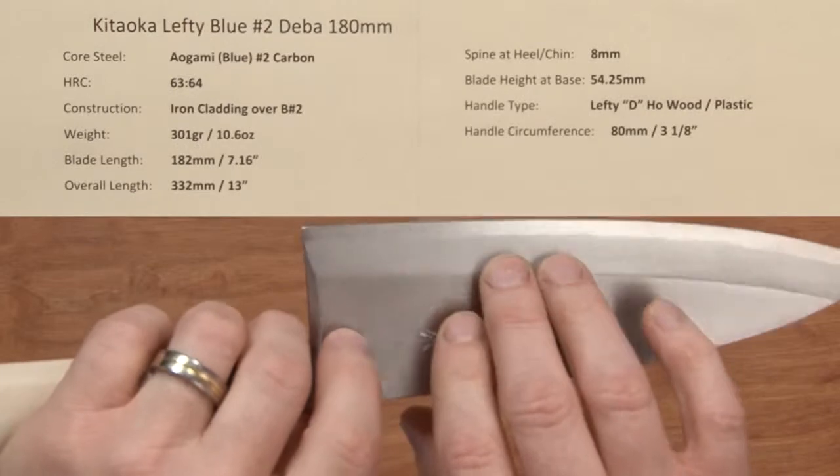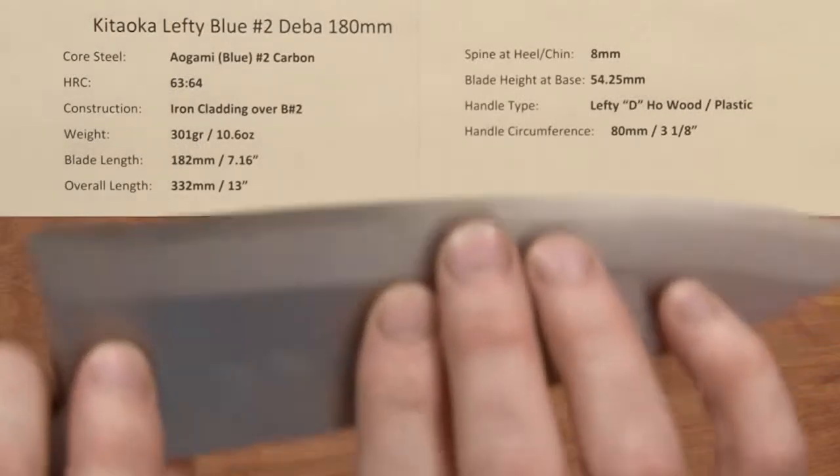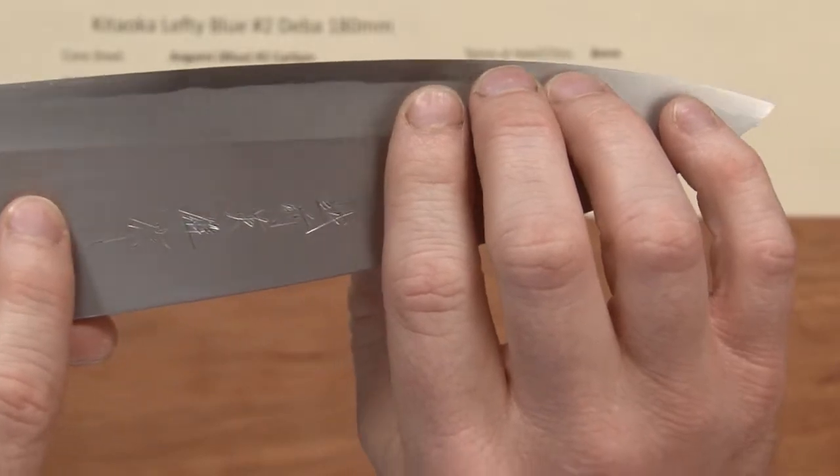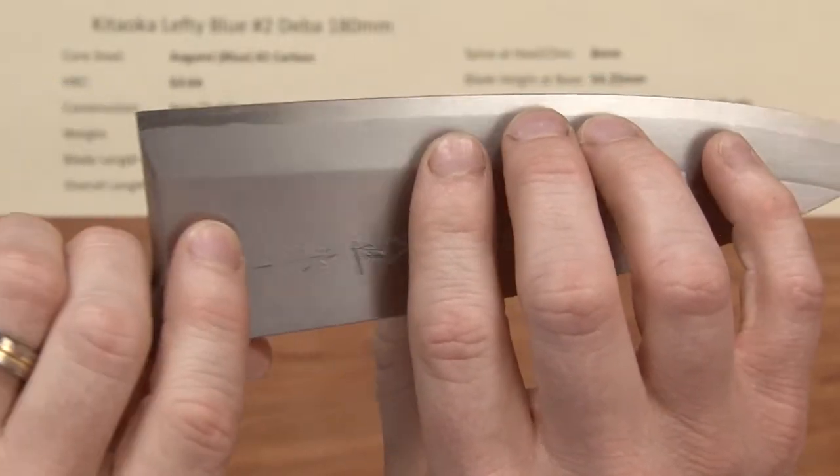The front side of the blade has that main primary bevel, and they do choose to put a small secondary bevel on the blade at the edge in addition to the primary bevel.